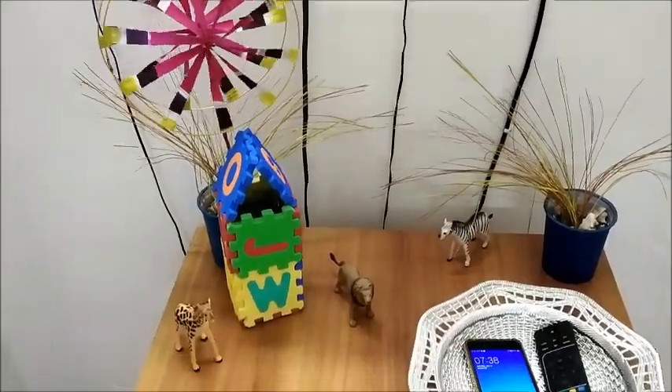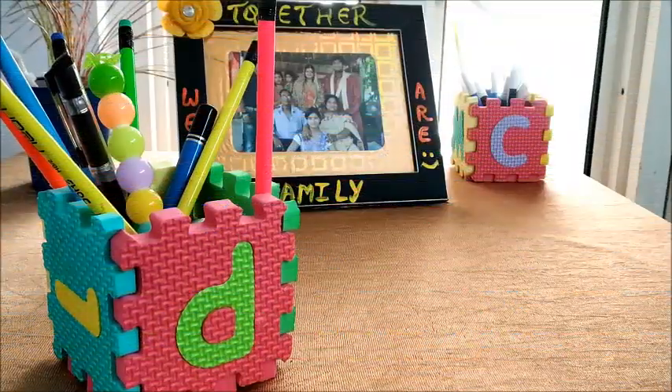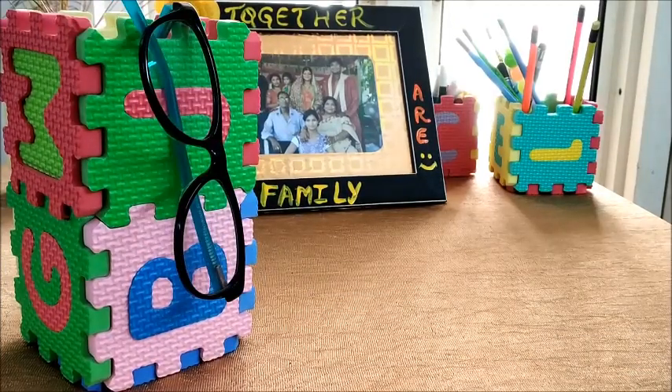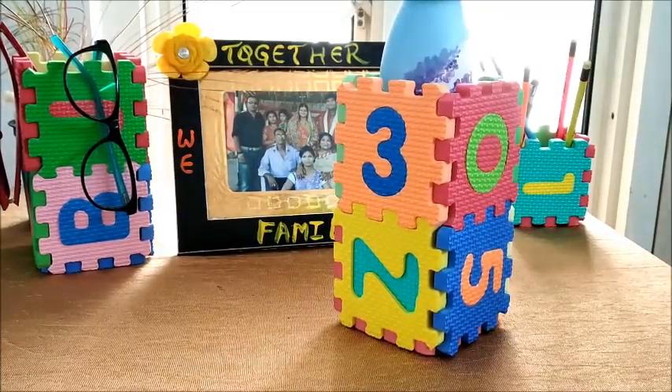But do you know, friends, that this could also be a great organizer and provide you with many room decor ideas while you have nothing at your hands? So friends, in today's video, I will be sharing some mini puzzle mat hacks which you haven't seen before, and it will also provide you with instant organizing ideas when you are not in a mood to invest a penny. So let's check it out.